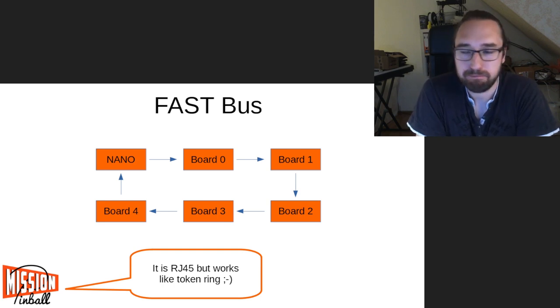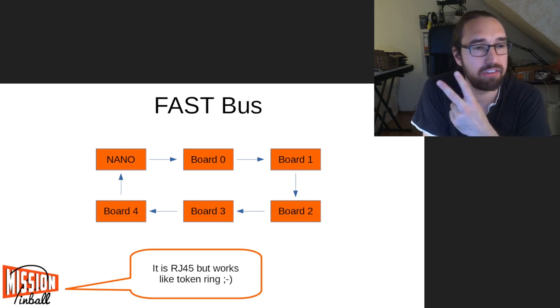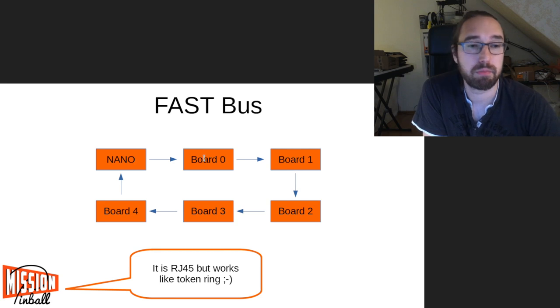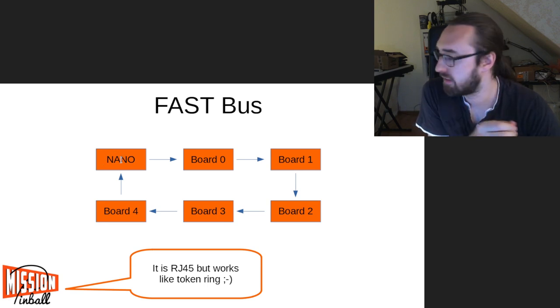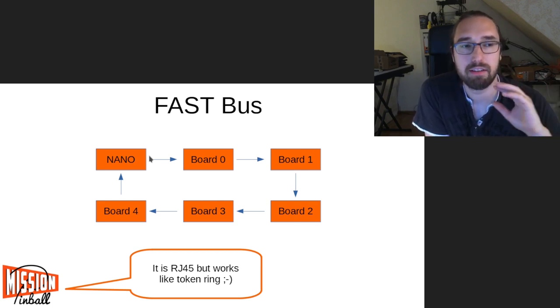Now let's talk about how the bus works — it's a little bit special. The Nano has two RJ45 connectors, like traditional Ethernet jacks on your PC. You connect the Nano, which is the bus master, to your first board with one Ethernet cable. From the first board you connect to the second one, and so on. The last board has to go back to the Nano — there's always an in and an out port, and you connect out to in, closing the loop. That's how the bus works.